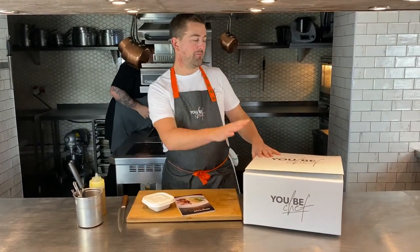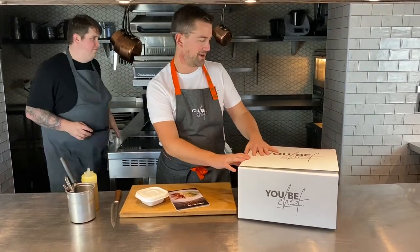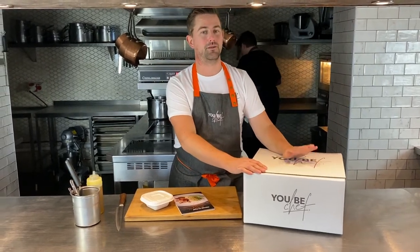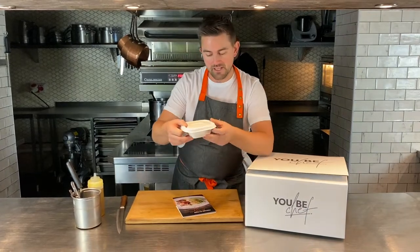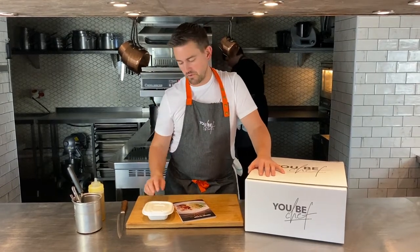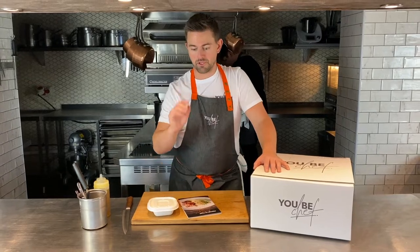Hey there UbiChefs, welcome to my weekly cook-along video. You should have your box by now. This swanky new UbiChef box has quadruple cardboard on the bottom and top to make sure it all arrives in absolutely perfect condition. Inside you'll find lots of different containers — these are our biocane containers. We've got little plastic vacuum pack bags but they're also compostable. Have a look at our website where you'll see all the information about the packaging. Nearly all of it is now compostable and by the end of the year it will all be completely compostable.